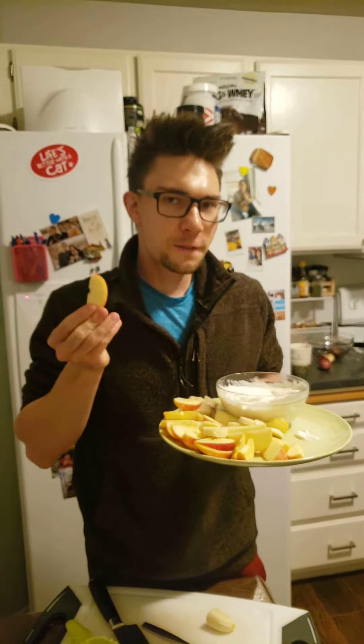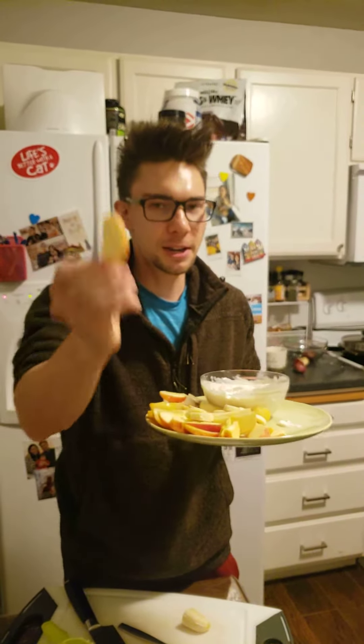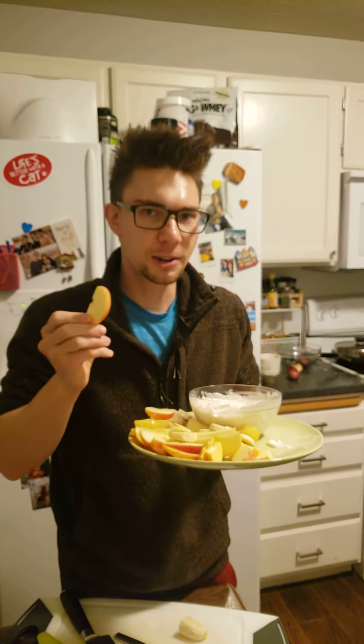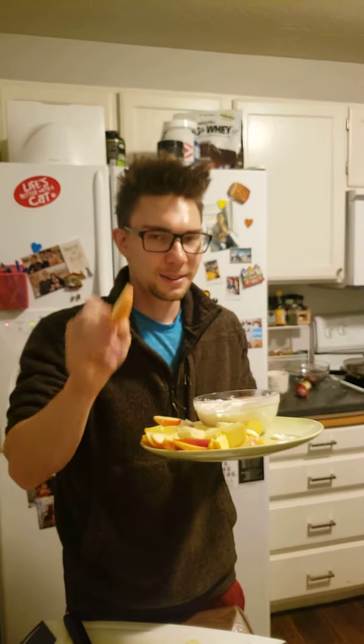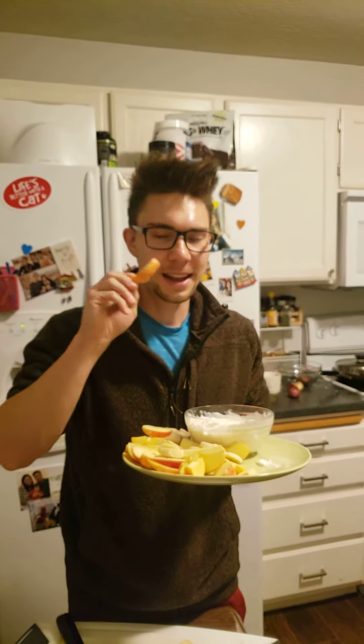We've already pre-sliced our apples and pears — now we just have to mix the yogurt and all the ingredients together. I actually heated the honey up a little so it was more liquid and would stir better. As you can see, it's stirring real nice. We're going to have ourselves a yummy yogurt dip in no time — bada bing bada boom.